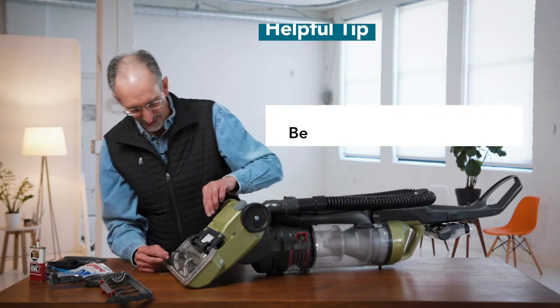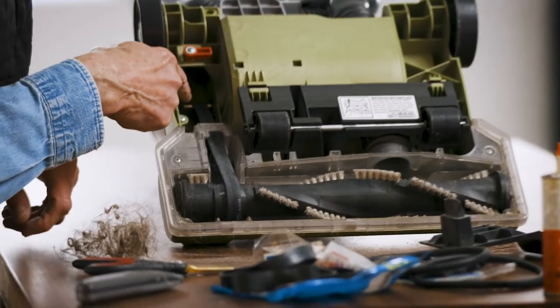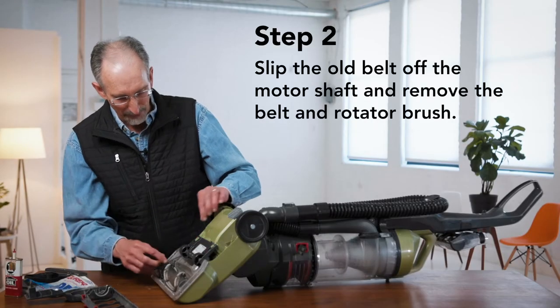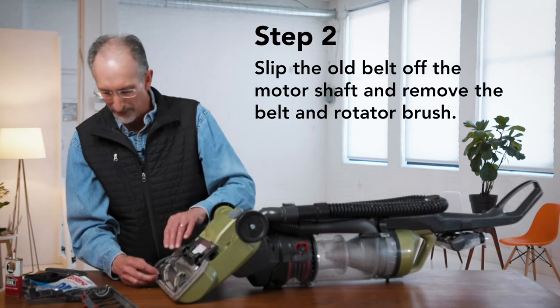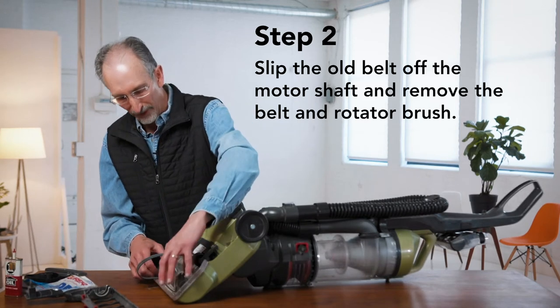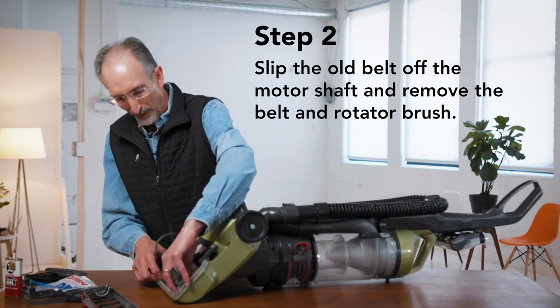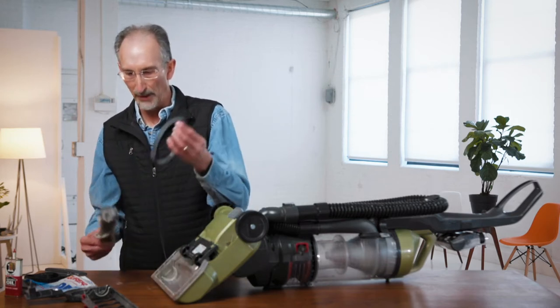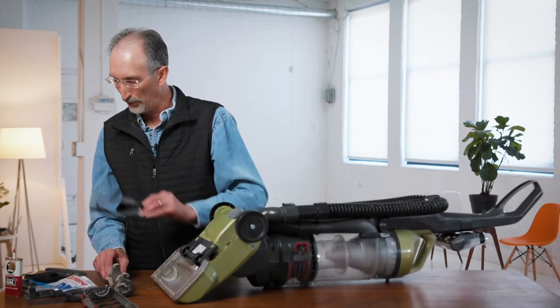In this case, the belt is running through this little assembly here. If the belt is torn or broken, we're going to remove the whole assembly. We have to remove the rotator brush to get in there to do that. Then the belt is removed and we put in our new belt.